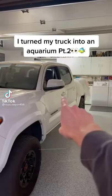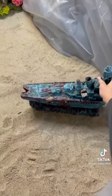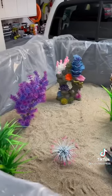I decided to turn my truck into a real life aquarium, part two. After filling up my truck with sand, we put in some cool coral and plants, and this is what it was looking like.